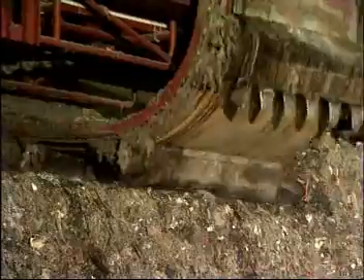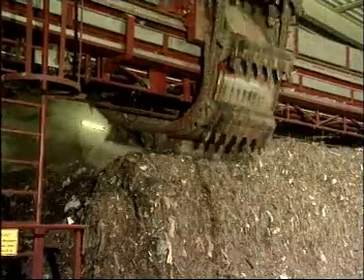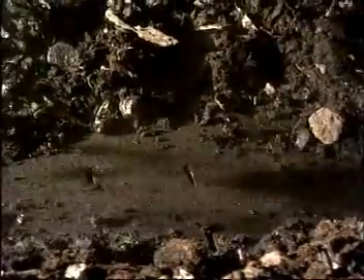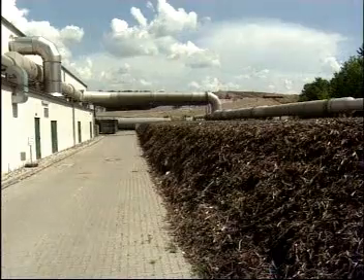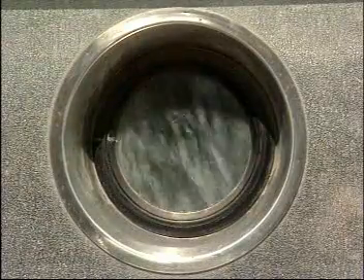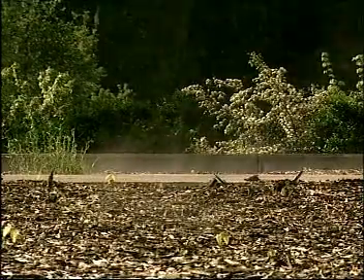Such composting processes are fully automated and therefore involve a lot of very expensive control technology and machinery. In Germany, this constitutes the most expensive waste processing option and is therefore most suitable for handling large volumes of waste. All indoor mobile composting processes are characterized by active, forced ventilation. Atmospheric oxygen is either pressed into the heap from below through a slatted floor, or drawn in from above. The odorous fumes from the natural decomposition process are collected, scrubbed and neutralized in a biological filter. Shredded bark is the most commonly employed filtering material.